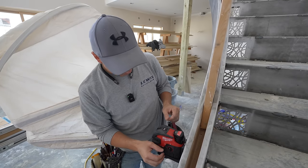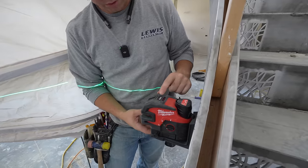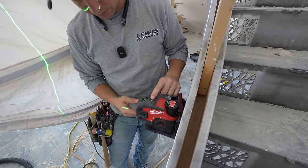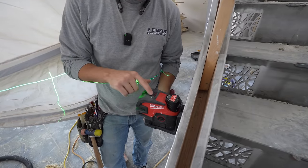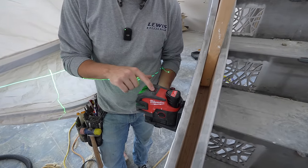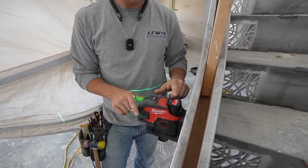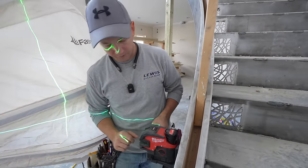A couple other features worth noting: once you turn the laser on, you've got a mode button that lets it go from horizontal to plumb, or you can use both axes. Up here you also have a battery indicator light — four LED lights — and again with a 3.0 CP battery this thing will run for 15 hours.